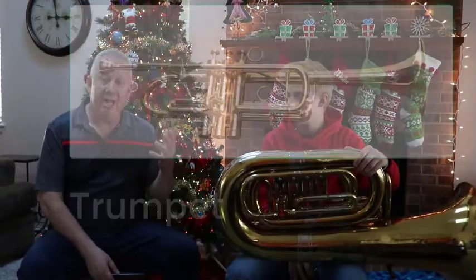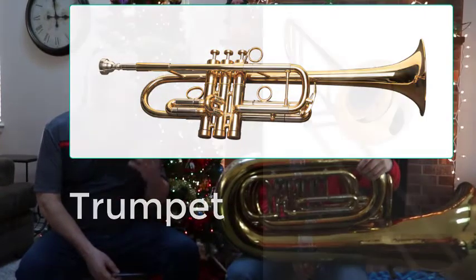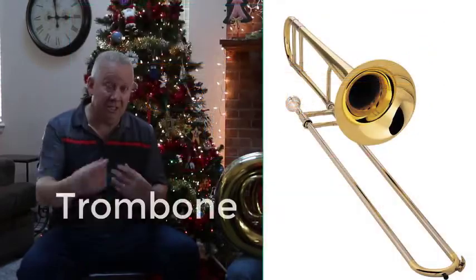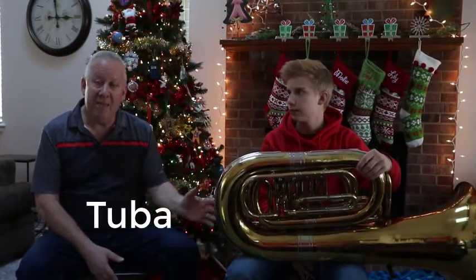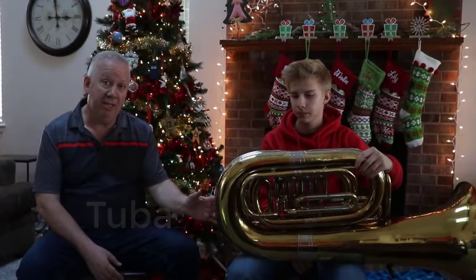They are all part of this family of brass instruments, such as the trumpet, as you can see here. There's the trombone that uses a slide. There's a baritone. There's a French horn. And then the horn that Joe is holding here is a tuba. You're seeing the backside of the tuba here, and I'll show you the front side in a minute.